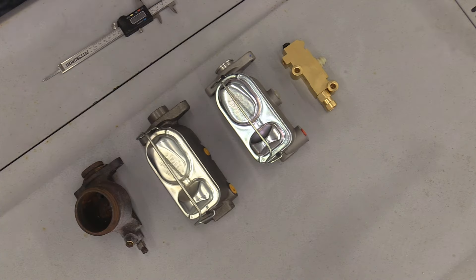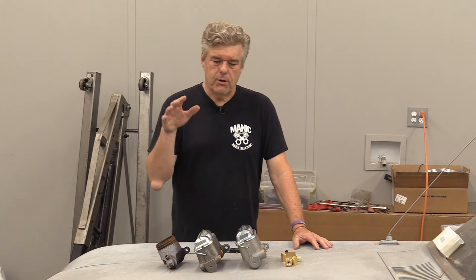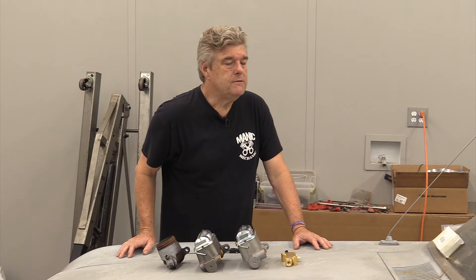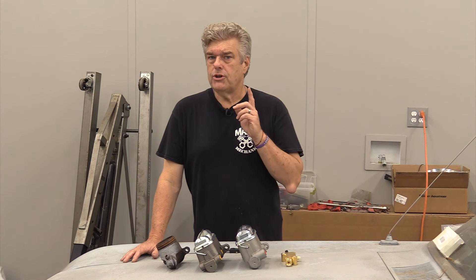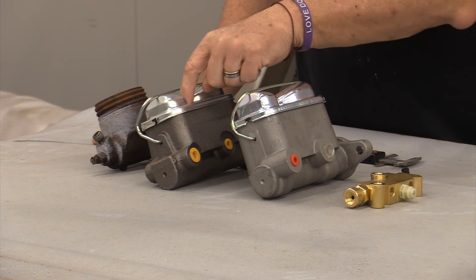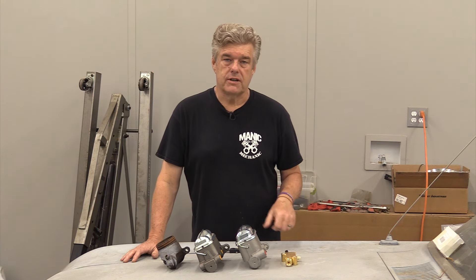At least we know that in 1966 on this particular style Falcon they did have an underdash brake light switch. I feel like I've given you a fire hose of information — some will be broken out in the description below. If you have questions, drop them in the comments and we'll do another video to further explain. Now I'm going to show you why you can have a problem using a boosted system in an early Falcon and even an early 65-66 Mustang because of spatial issues.